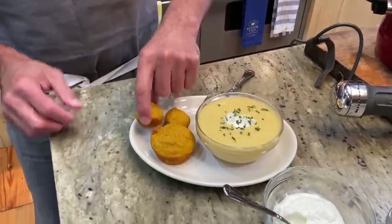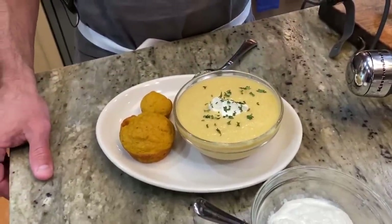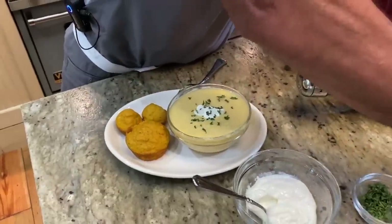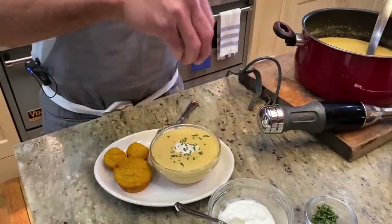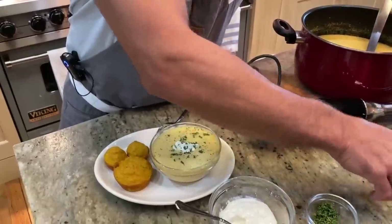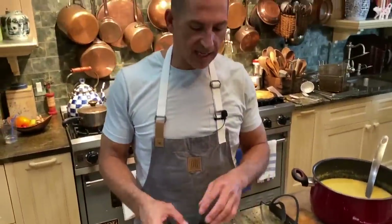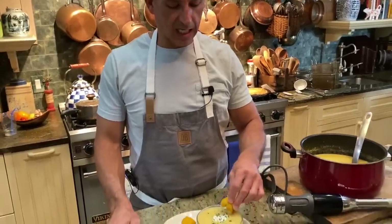It just looks great. What do you think, Mom? It looks beautiful, Bobby, but I do hope everybody will try those corn muffins. You like them, right? Those corn muffins are delicious. They really are kind of on the healthier side, but they don't taste like it. I'm going to dip one into my soup.